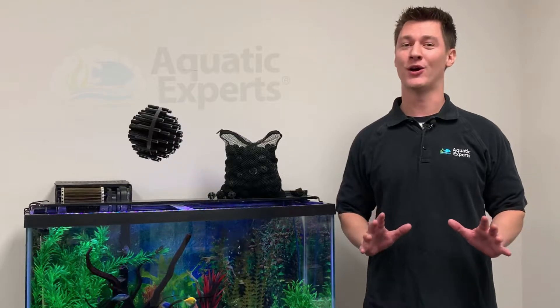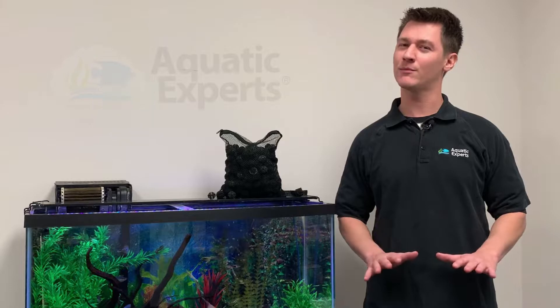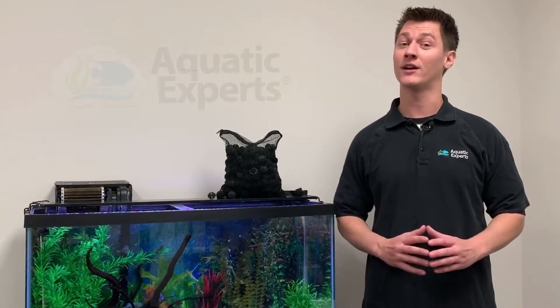Welcome back to Aquatic Experts! In this video we're going to talk about our one-inch Bio Balls. Bio Balls are a great biological media to reduce ammonia and nitrates in your aquarium and pond. Although these will work just as well on a pond, their smaller size makes them ideal for aquarium sumps.